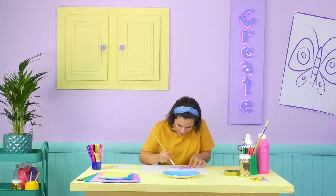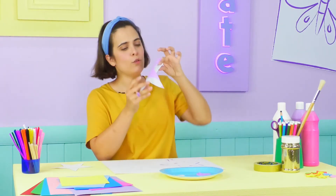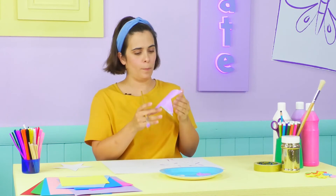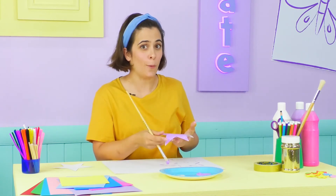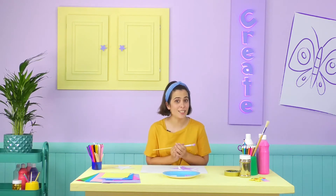Ready! Look at that! You only need to paint one side though, because the other side is going to be glued together! Now, don't put the paints away just yet, because we have one more thing we need to paint!